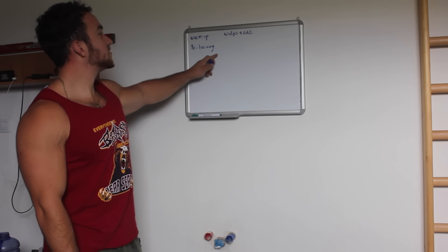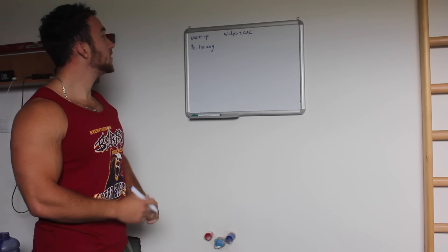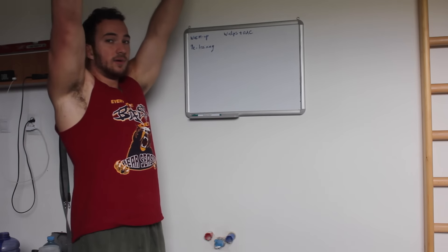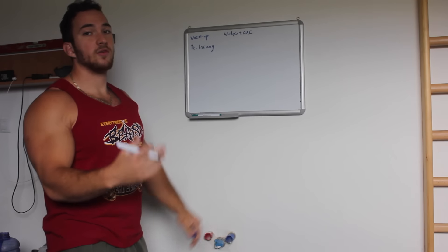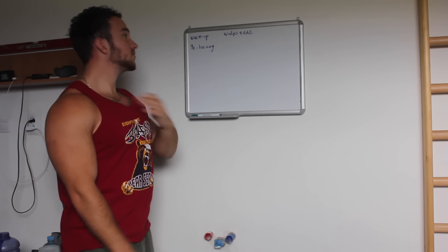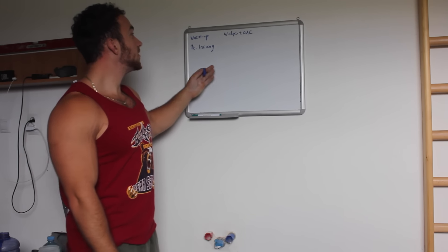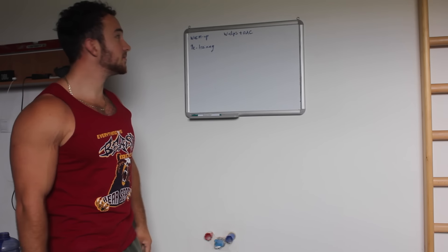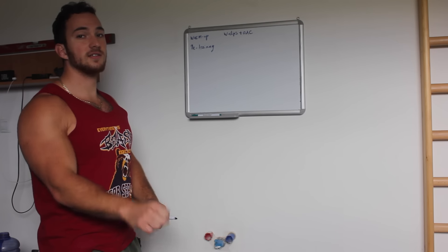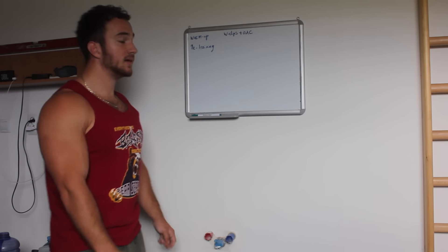With pre-training we want to activate certain muscles and open up certain areas in the body. For example, we're going to perform some scapula retractions, ten reps. Then some shoulder dislocations to open up the shoulders for the weighted dips and pulling work. We might also activate our chest with some basic push-ups, and activate our grip with some forearm exercises for blood flow. That's basically our pre-training.